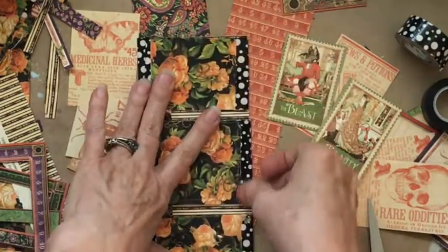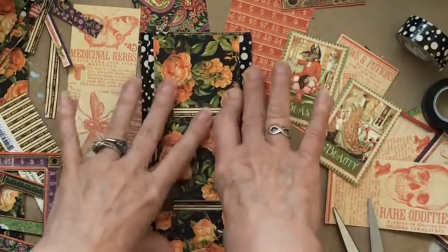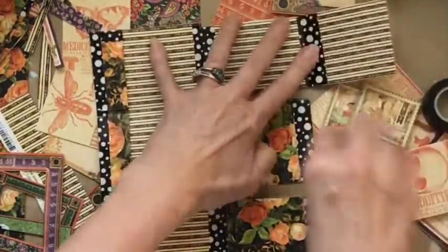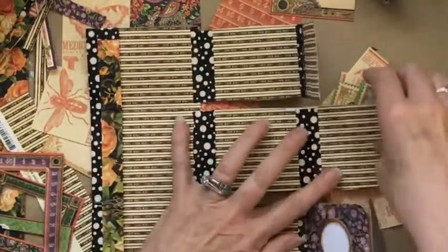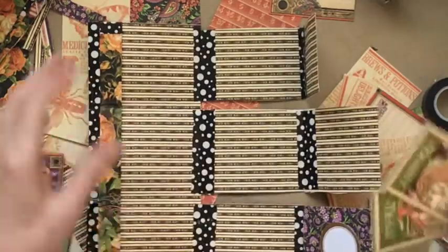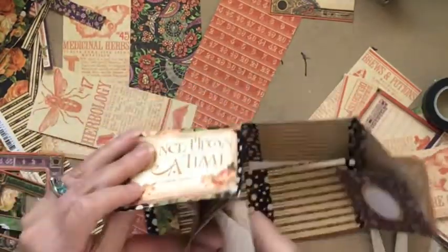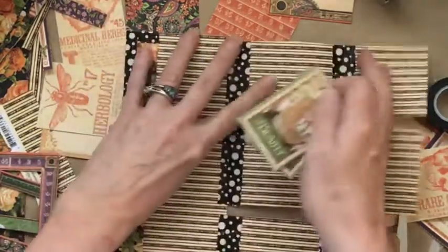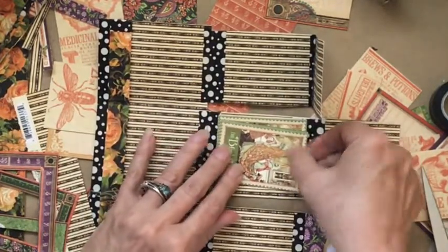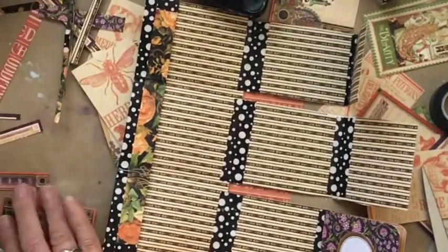Maybe this is just a little book that the person who's going to get my altered book picked up at a little shop, or maybe they went to see the movie Beauty and the Beast and this was part of that. I like that. You have to think about the structure and how it's going to open and how things are going to lay out. I think when that opens, I'm going to make a pocket here to hold those two cards — the Beauty and the Beast cards — and let's see what I will make my pocket out of.